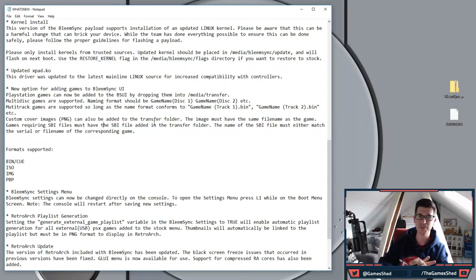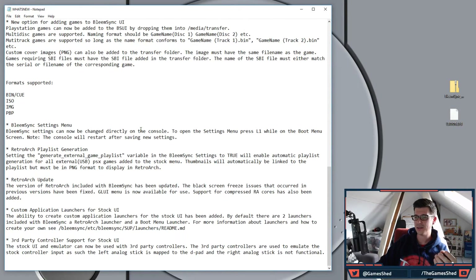Custom cover images are also part of that process. When you drop those BIN and CUE files into the transfer folder and plug it into the PlayStation, it will automatically add the game to the carousel with the correct cover art. You do need to download the covers and put them on the USB first, but I'll go through all of that in this process.